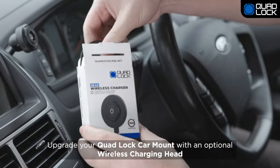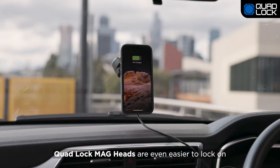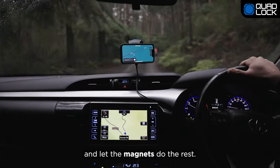Upgrade your QuadLock Car Mount with an optional wireless charging head or QuadLock Mag Head. QuadLock Mag Heads are even easier to lock on and there's no twist required. Simply position your phone in either portrait or landscape and let the magnets do the rest.